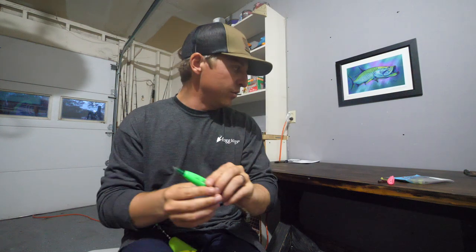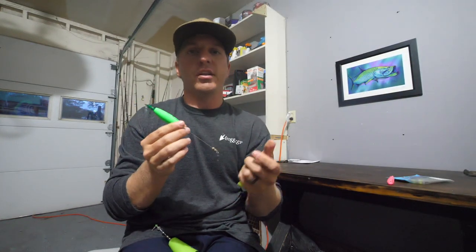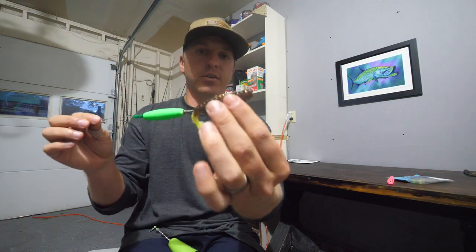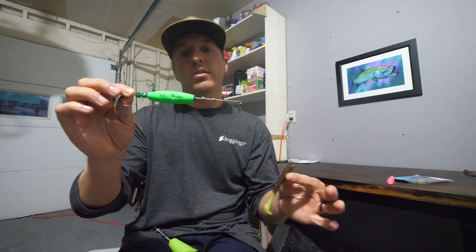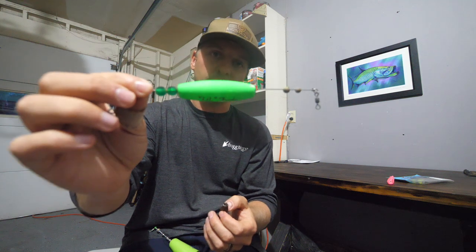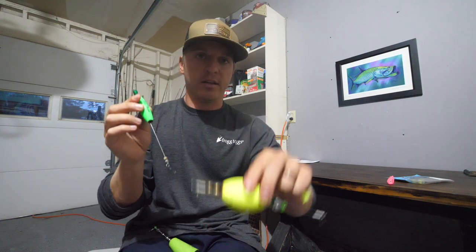This small cigar-style cork is great when you're using something like a Z-Man Trout Trick in super skinny water, especially in Florida where fish can be spooky in clear water. The smaller profile cork is less intrusive for sight-casting scenarios. One thing to note: people think they can use this as a bobber for heavier baits, but a quarter-ounce jig head or a bigger piece of cut mullet will actually sink this cork — so use the standard size for heavier presentations.